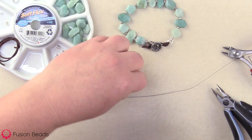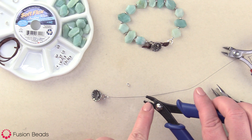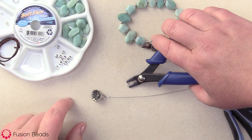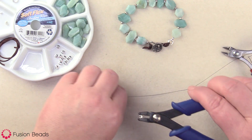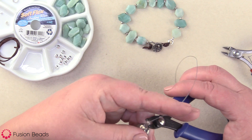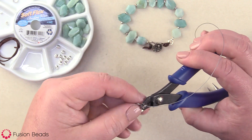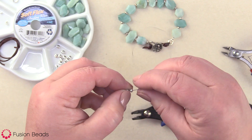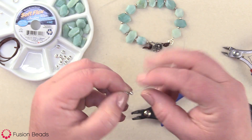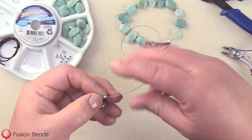Since I'm already at this end, I'm gonna go ahead and attach my crimp bead cover. You're gonna do that by inserting the crimp bead cover into the front notch first, and then you're gonna gently close it over the crimp bead. Just bring it over that crimp bead there and gently close it — it makes it look like just a cute little two millimeter bead there.